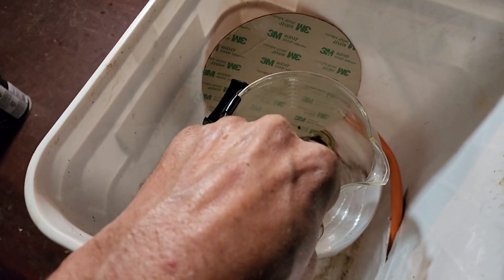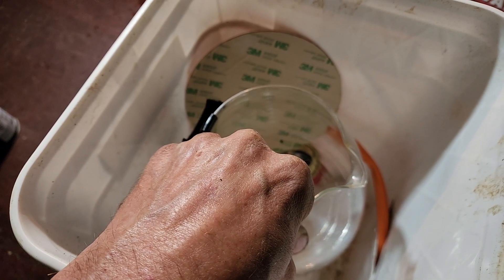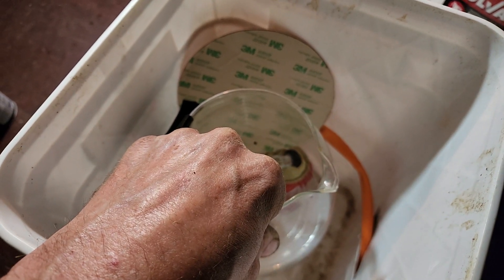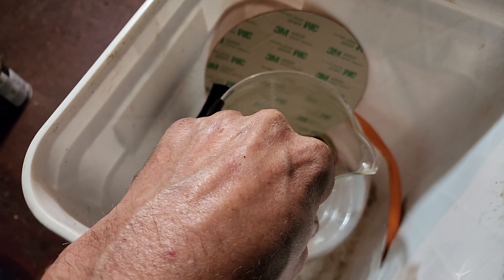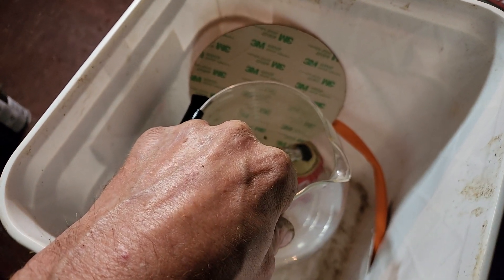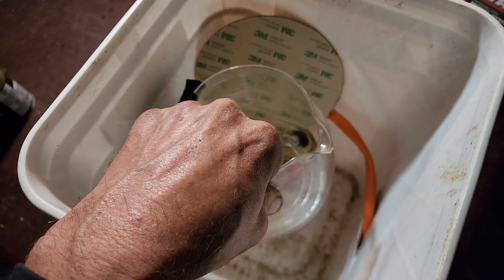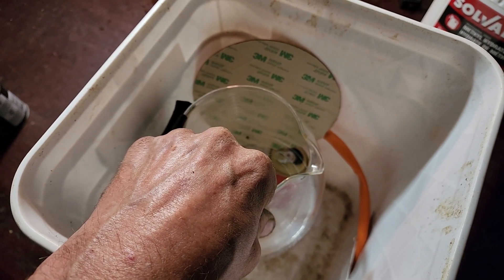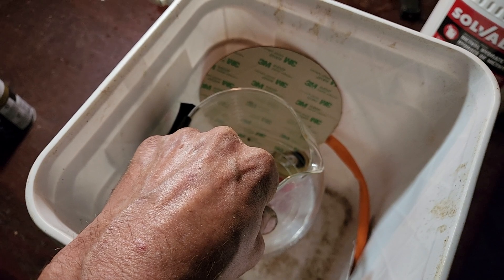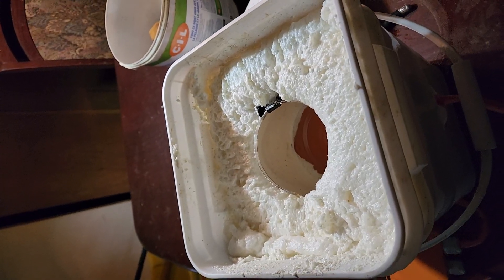I'll set this in polyurethane and I will have my jar tech oven ready to go. Instead of using one of those heating pads bent over, I'm going to try and have a more controlled environment this way. So today I'm going to start putting things together and show you how it comes out.